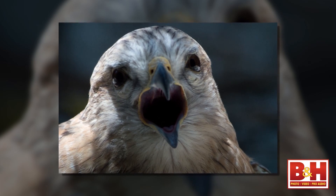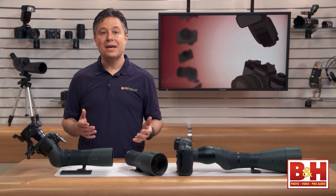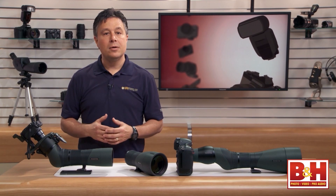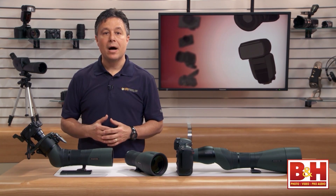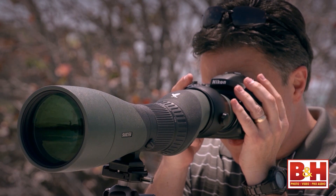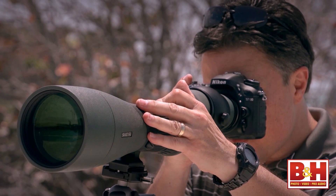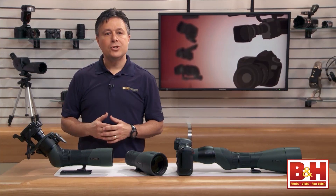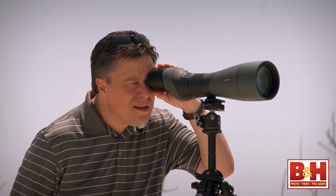Using a spotting scope on its own isn't terribly difficult. So how hard could it be to add a camera to a scope? You might think it's just a matter of getting adapters and a good tripod to start digiscoping. But there's quite a bit more to it than that, and that's what I want to talk to you about in these two videos. If you know what you'll need and what to expect, you'll enjoy the experience quite a bit more. Let's start by talking about the gear.